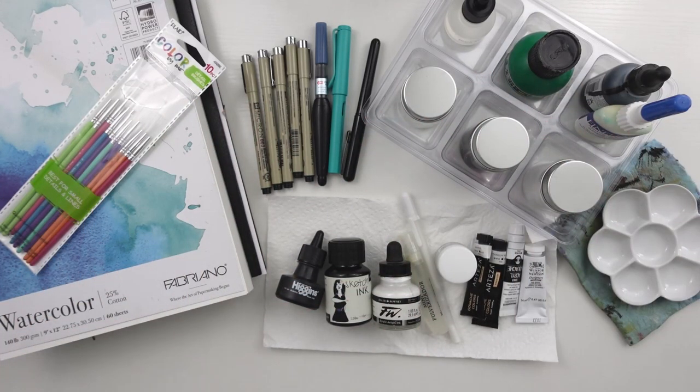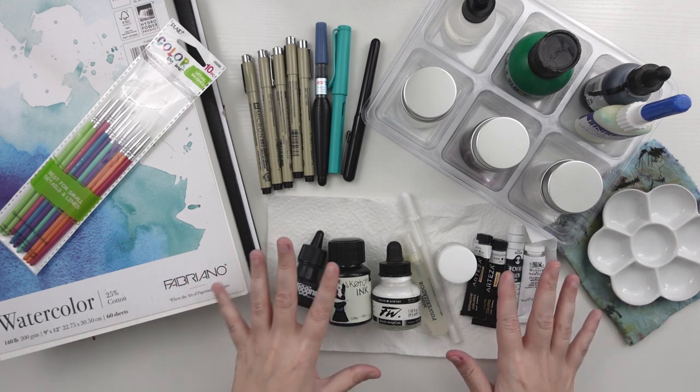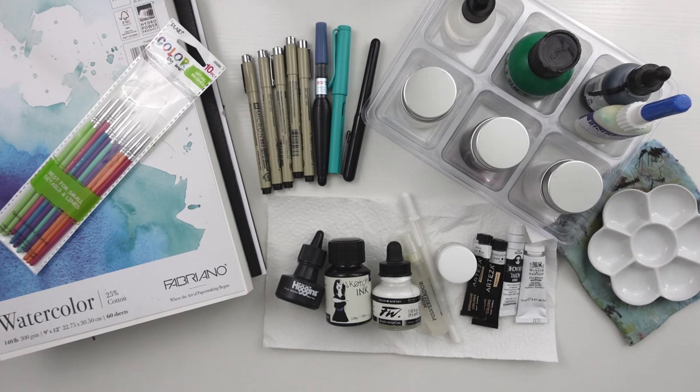Hello and welcome back to my channel, and happy Inktober everybody. My name is Jessica and in today's video I'm going to go over my plans for Inktober 2021. I'm going to show you my prompt list, my ideas, play with my supplies, and I'm going to do my first two pieces.